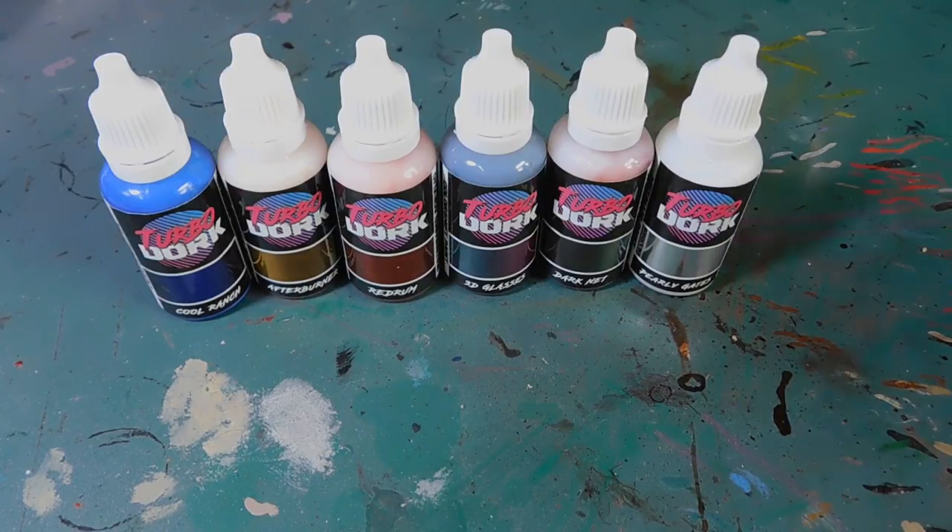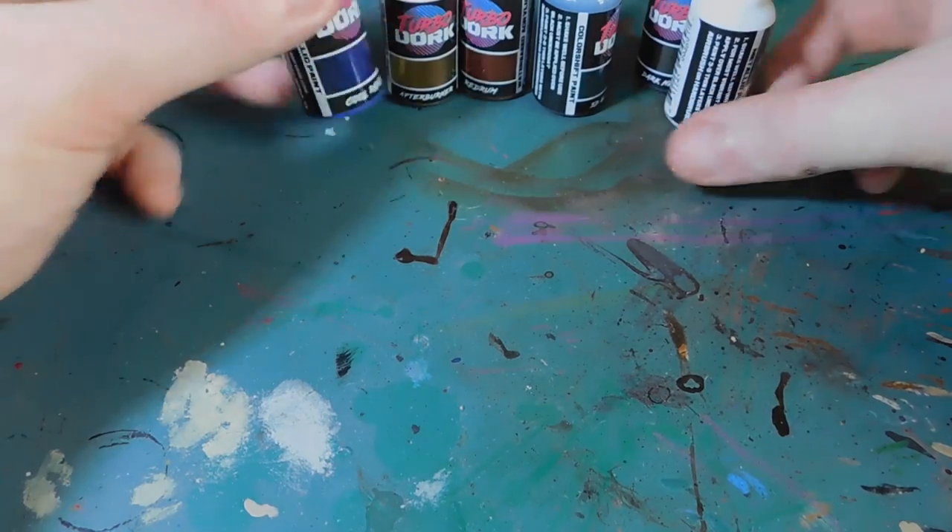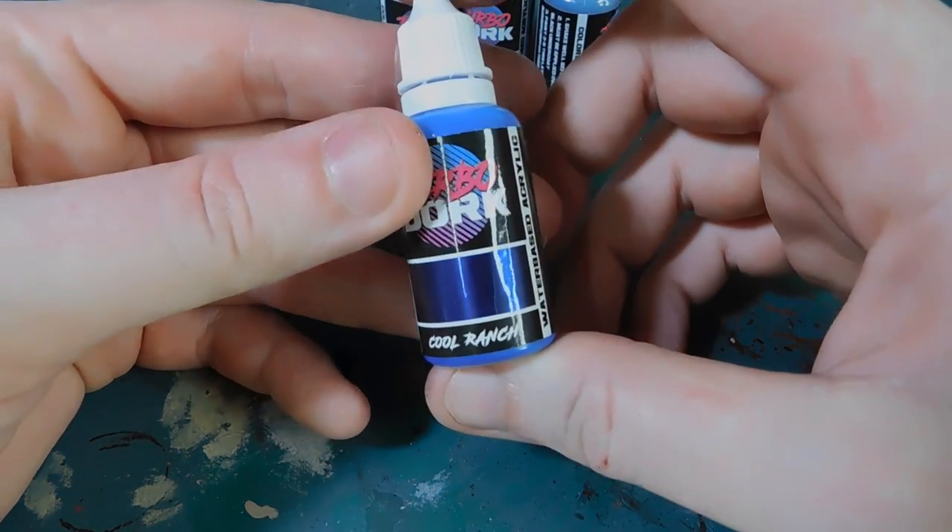Just these few that they've sent are fast becoming my favorite colors. They do about eight metallics and about eight different color shift colors as well. So what have we got? Well, we've got this lovely metallic blue called Cool Ranch.